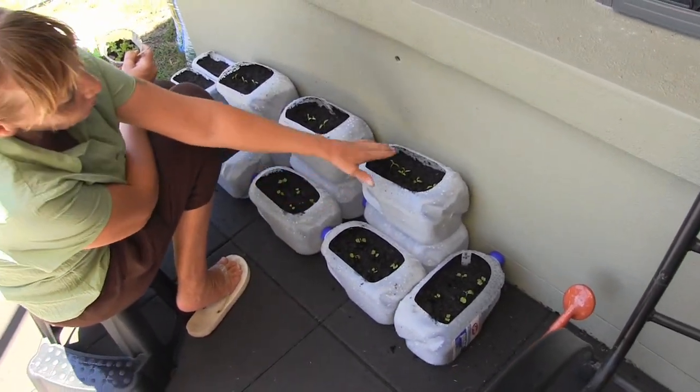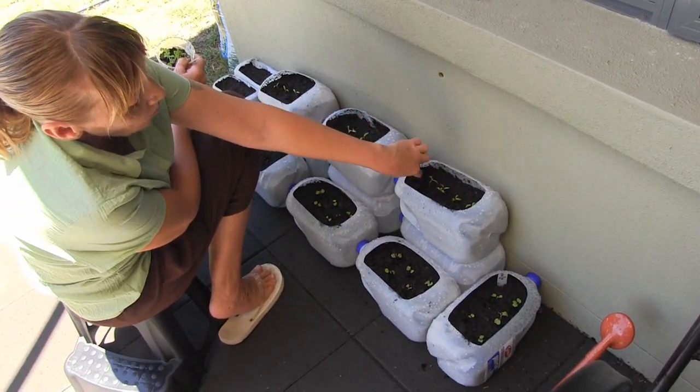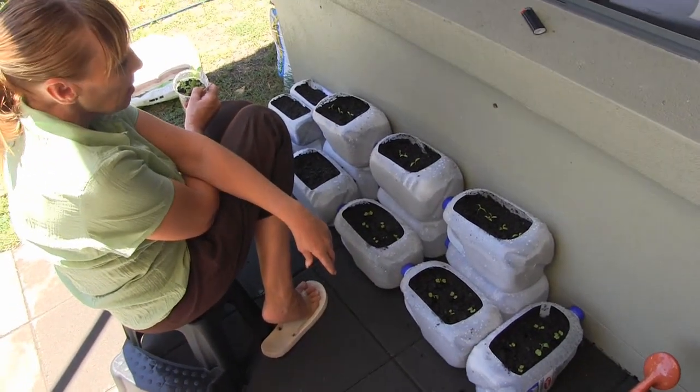I sort of left it a little bit low so once they start to grow up a little bit, then I can put that organic mulch underneath it and keep it nice and moist.